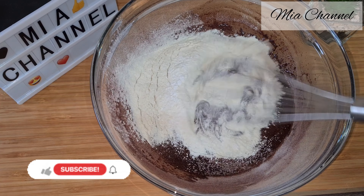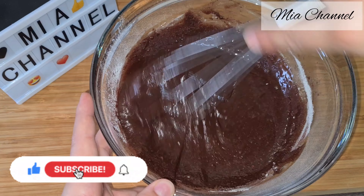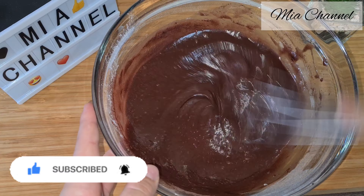If you are new to my channel, I post a lot of cooking and baking videos as well as vlogs, so I would love you to subscribe for more content. And if you are already part of my family, thanks for your support and I hope you will enjoy today's recipe.